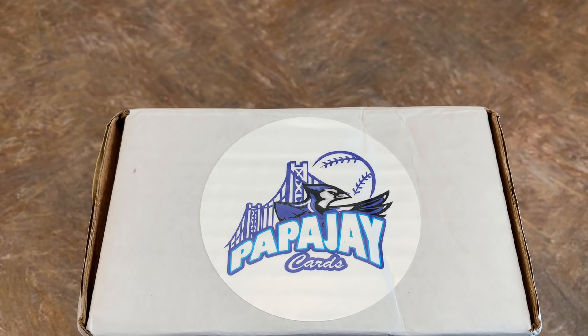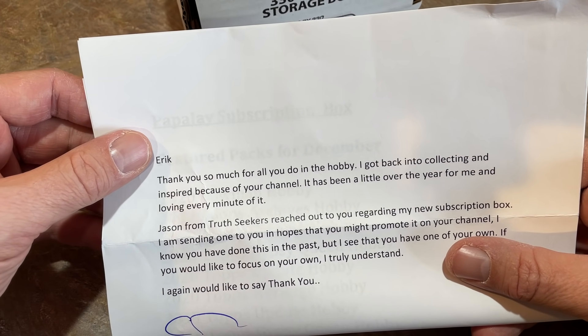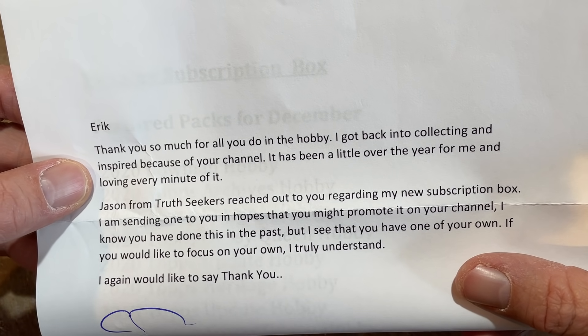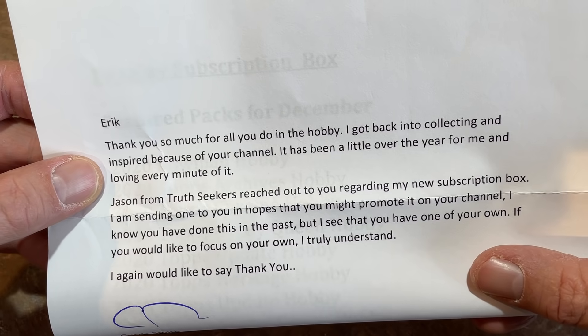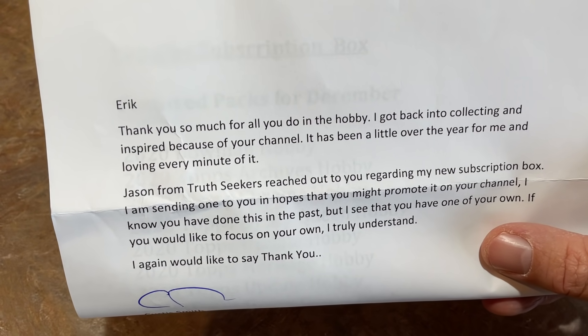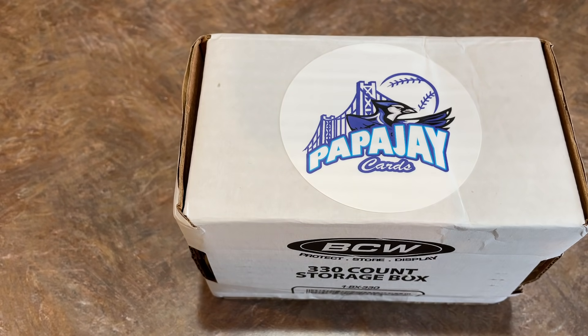We have a note in here from Papa J. He has his phone number at the bottom, so I'll just show you the top. It says: 'Eric, thank you so much for all you do in the hobby. I got back into collecting and was inspired because of your channel. It's been a little over a year for me and I'm loving every minute. Jason from Truth Seekers reached out regarding my new subscription box. I'm sending one to you in hopes you might promote it.' Papa J, the more the merrier — I have no problems promoting any product. So Curtis, AKA Papa J, thank you very much for sending us this box.